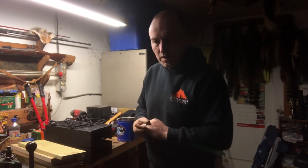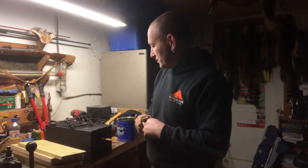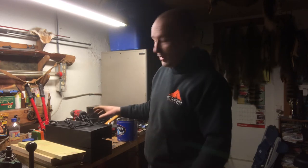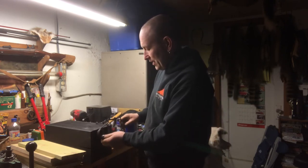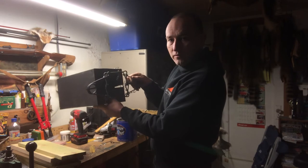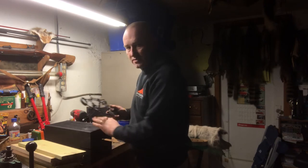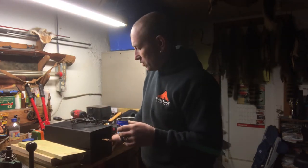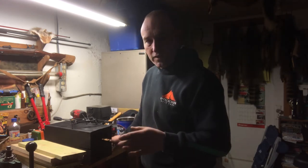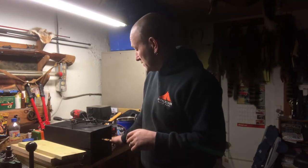I was originally going to make a box I'd seen - a lot of you might know this guy from YouTube, Sam Wood Outdoors. He has lots of trapping videos, a good channel. He had a box where there was a shelf on the front with a conibear keeper and the trap mounted out in front of the box. I didn't want that - I wanted it recessed in the box so that if I got heavy snow, freezing rain, or anything like that, the trap would still be operational even if I had a freeze.